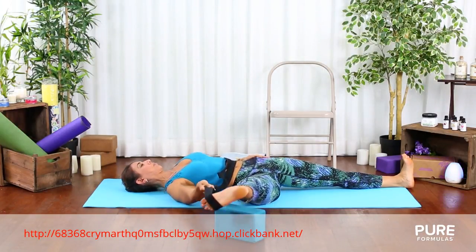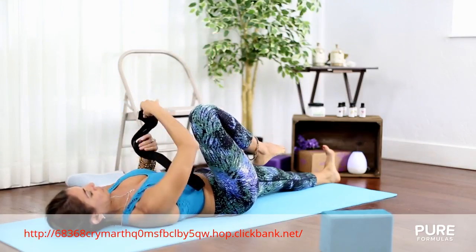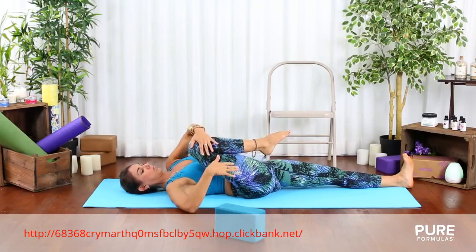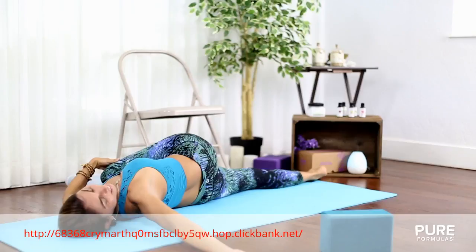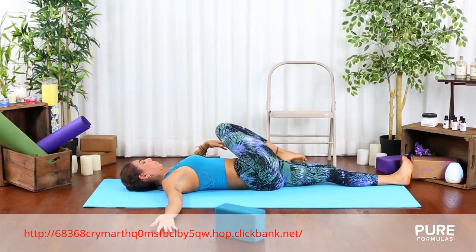Feel the opening of the lower back. Release any tension in your sacrum. After 5 breaths, remove the belt and hug your leg again into your chest. Take another breath inhaling, and as you exhale, bring your right knee towards the left side slowly. Don't forget to repeat the same thing on the other leg.